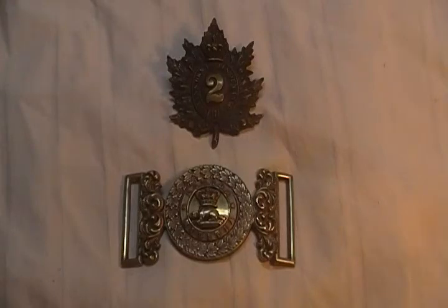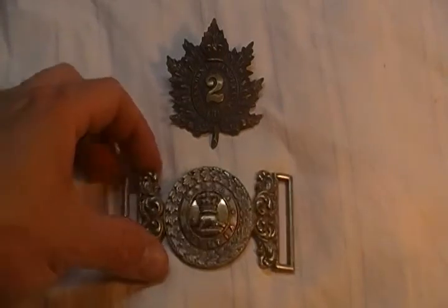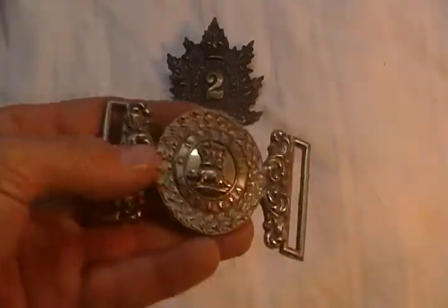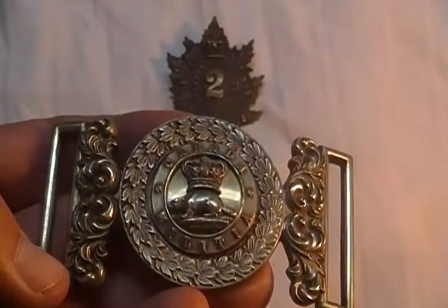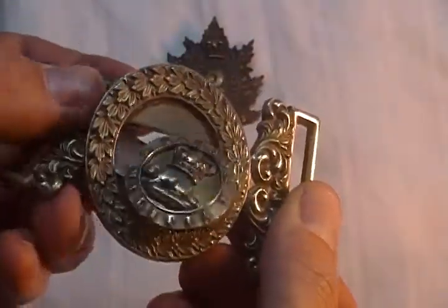Victorian Queen's Own Rifles Cap Badge and Canadian Militia Silver Belt Buckle. The belt buckle is an officer's buckle — very nice, excellent silver finish, and multi-piece construction.